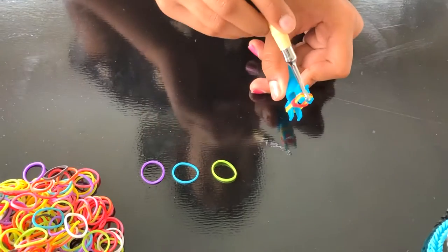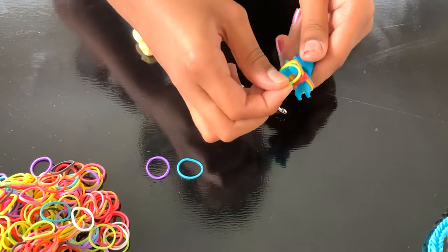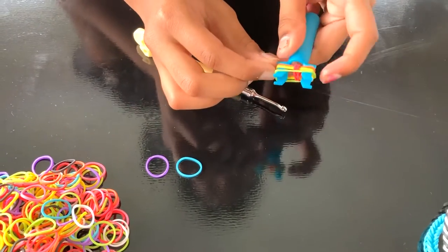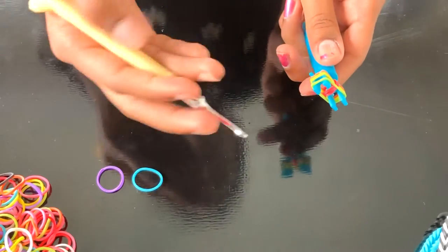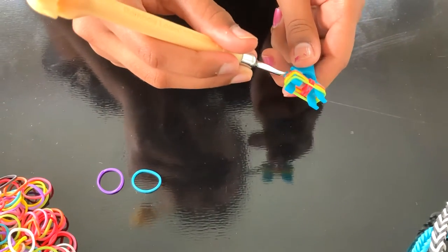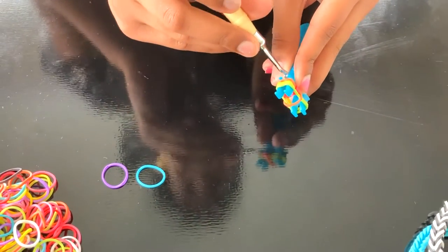After that, add your next color — my one will be green. Don't cross it, just wrap it around. Next, do the same thing. Get your orange color at the bottom and flip it around like that. Do the same thing on the other side.